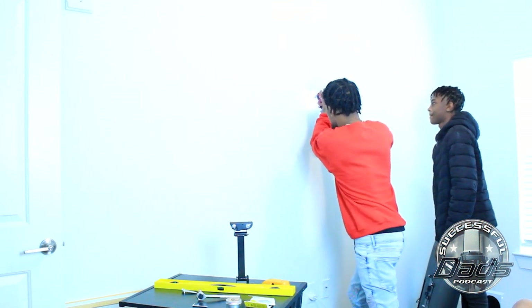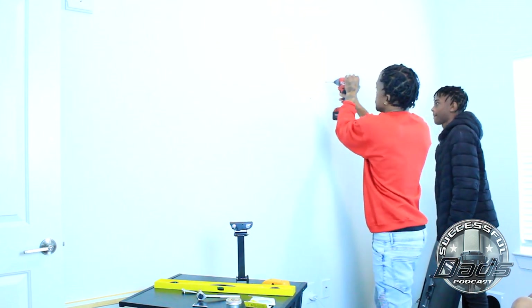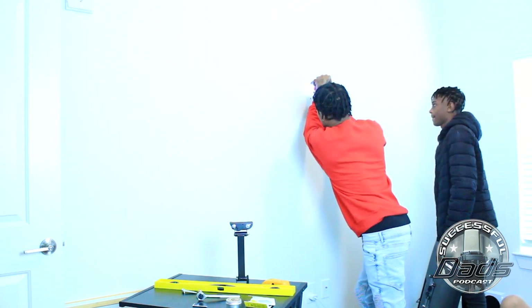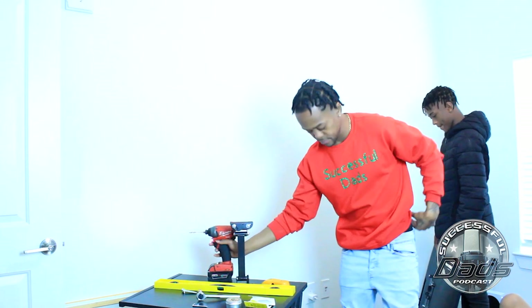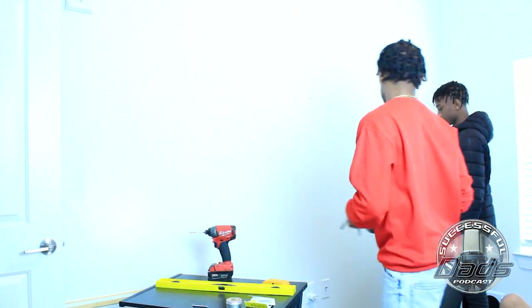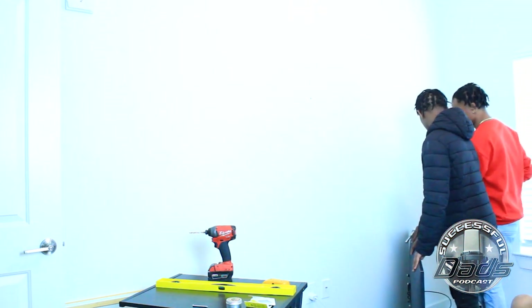All right, now you see me — I'm actually drilling into the wall. I'm drilling both of my holes for this specific mount. You can get your mount off of Amazon. I have a link below for a TV mount from Amazon. If you'd like to purchase one, just click the link in my description below, as well as like, comment, subscribe.